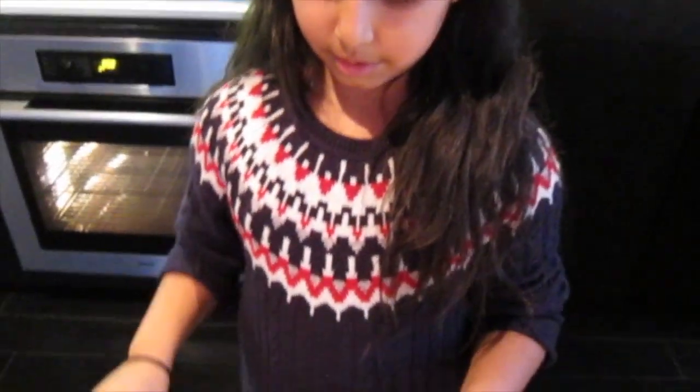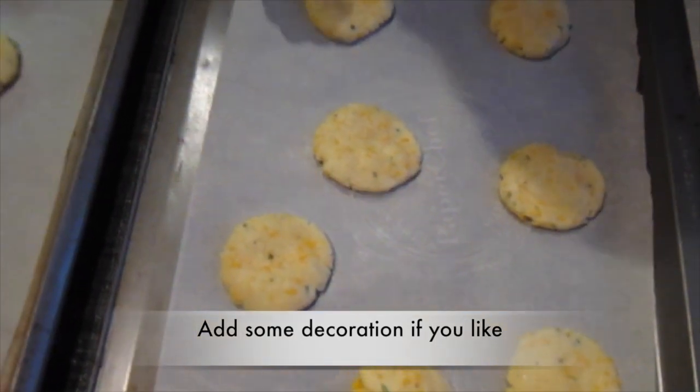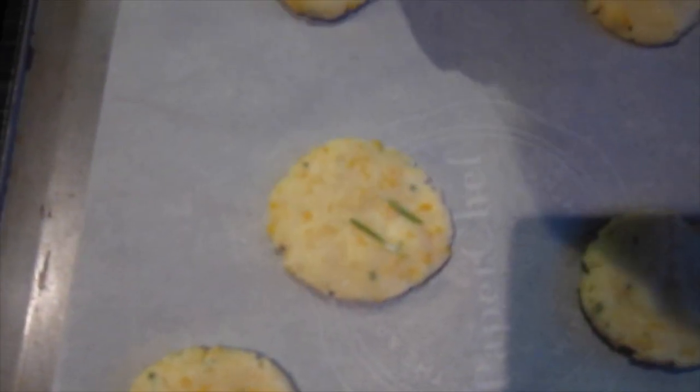Now that you've got all your cookies flattened, for a little bit of decoration, you can put some rosemary pieces on top if you want.